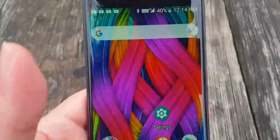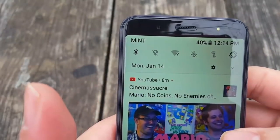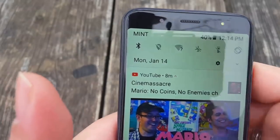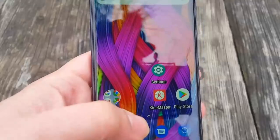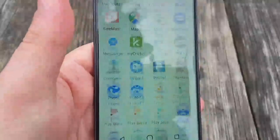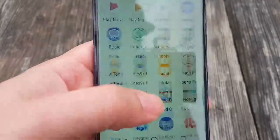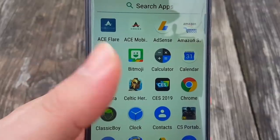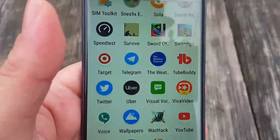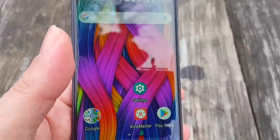As you guys can see, I am using this thing on Mint SIM. It does have four gigabytes of RAM which is definitely helping out a lot — this thing is fast, super fast. I've got a bunch of applications loaded up and it doesn't even phase it a bit. It comes with a very stock experience, so you don't have to worry about tons of bloatware.